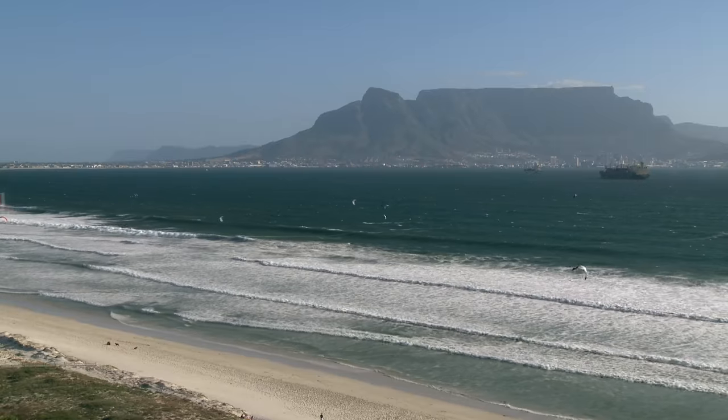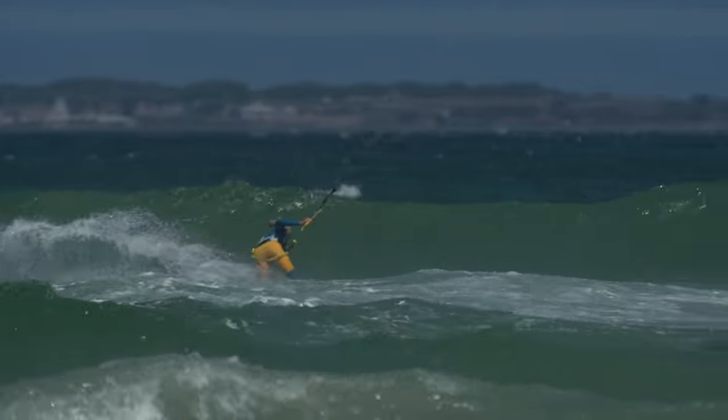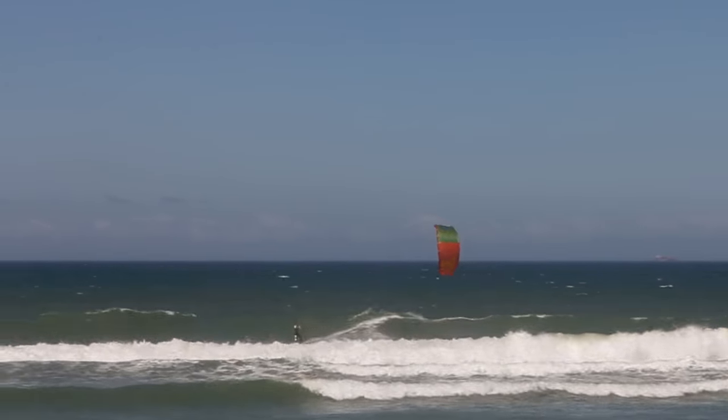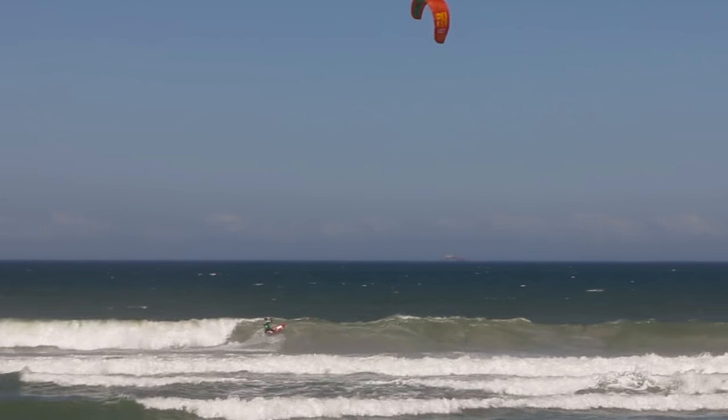We've also filmed most of the wave riding in cross or cross onshore winds. These conditions are the easiest to learn to ride waves and once again allow us to clearly show the key principles which you can apply to your local spot.